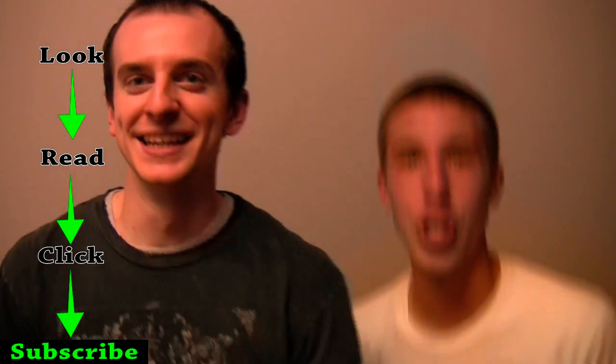Hey there, bonus boys — we're gonna show you how to change a light bulb, now for 9 to 11 easy steps. Out!